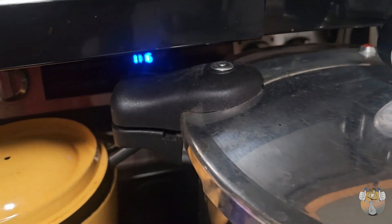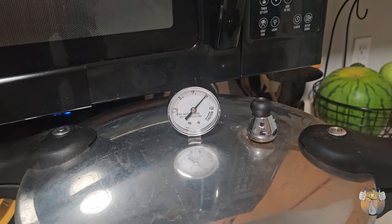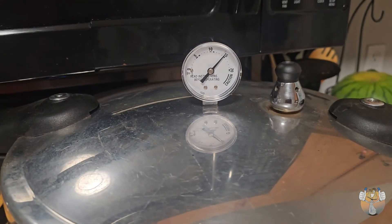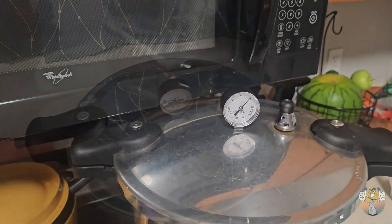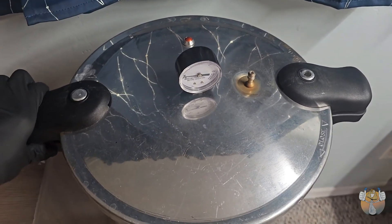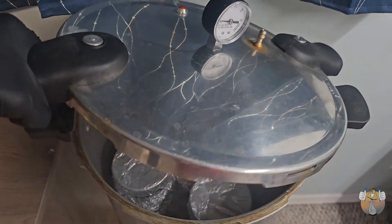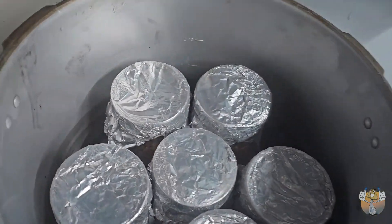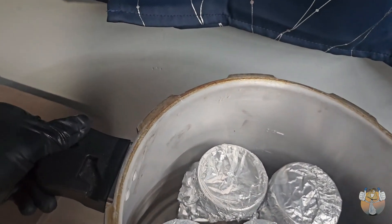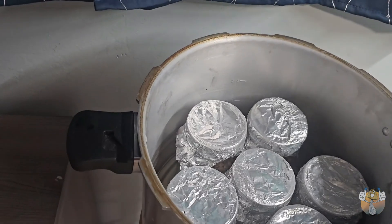We have 12 minutes left on our pressure cooking — it's been about two and a half hours and I am ready to call it. As we transfer into our lab, the steam has escaped from our nozzle, the pressure is regulated, and it is now safe to open. Just be careful because it is extremely hot. We still have water down in the bottom of our pressure cooker, which is a good thing — we never want our pressure cooker to run dry. They are extremely dangerous and you should definitely read your manual before operating.